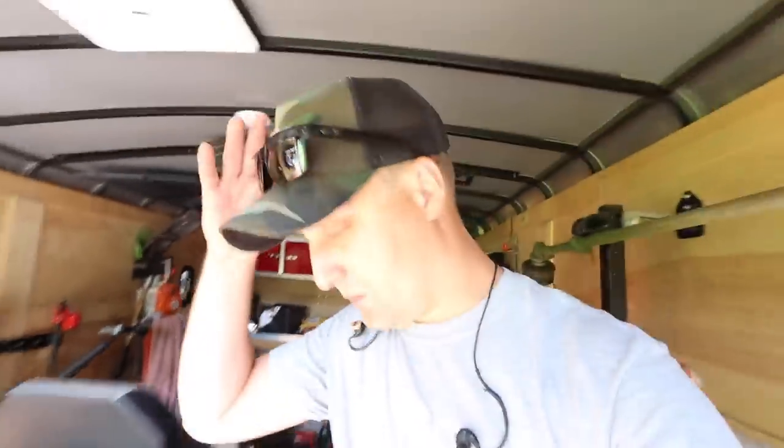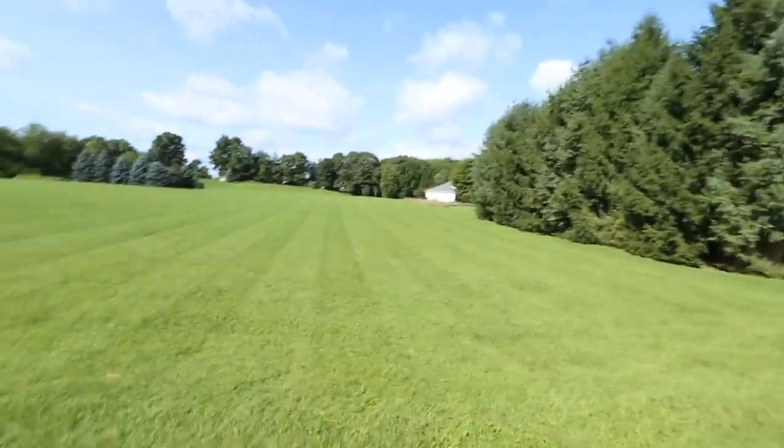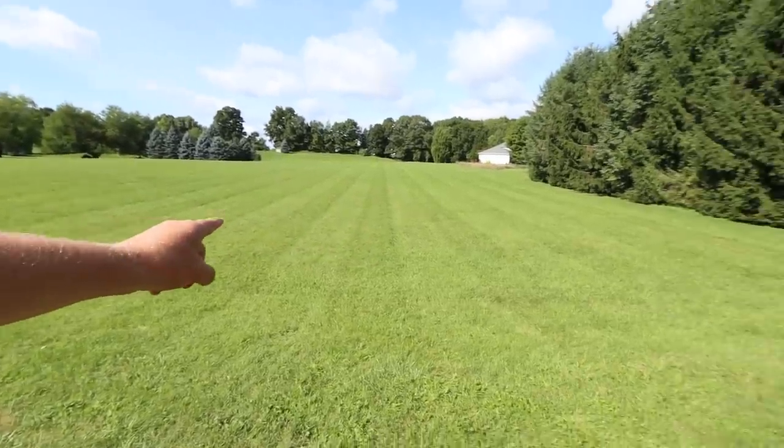All right, I got to get this thing moving. It is a beautiful day — like 75 degrees, sunny. See how it blows out the lens? Look at this property. Great job to Rob last week who mowed on the property. You guys showed him a ton of love, big thumbs up, big encouragement to Rob. You can still see the stripes from last week as is. I don't know if we really need a striping kit on our mower, but we're going to put it on and see how it looks.